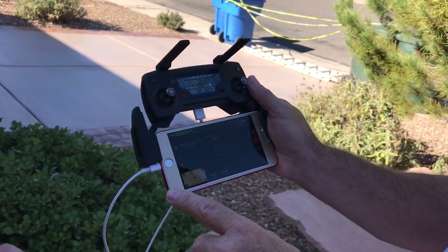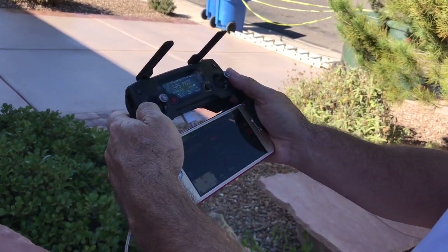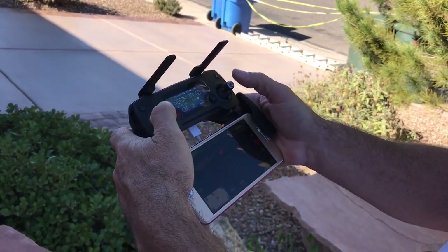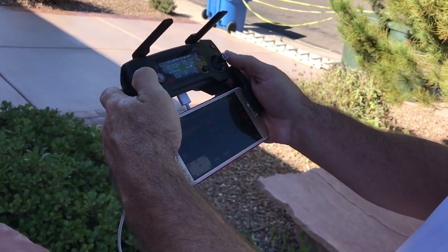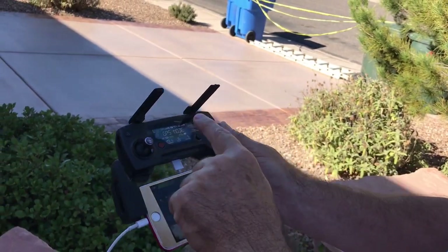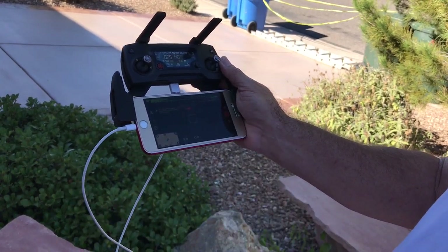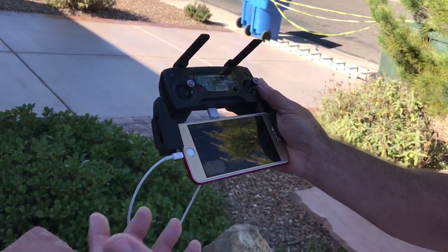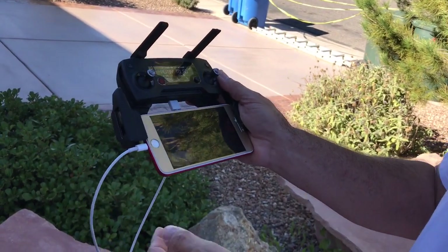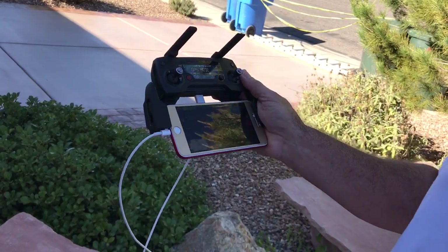If you're in flight and the connection cuts out, it's not a huge deal because you still have manual control with the joystick — it doesn't disconnect the drone from the joystick. All it does is stop you from seeing your video feed in the app. But you don't want that happening, especially if you're recording, because you'll lose your video.